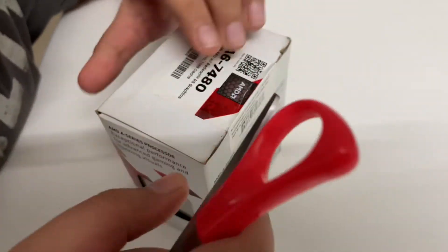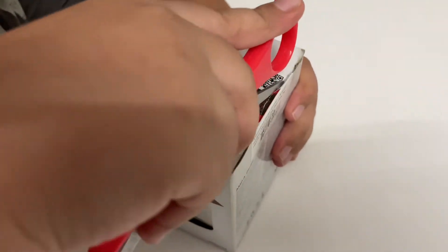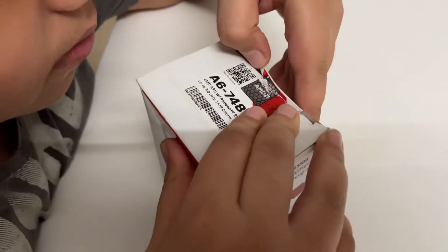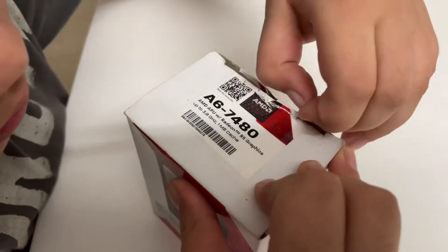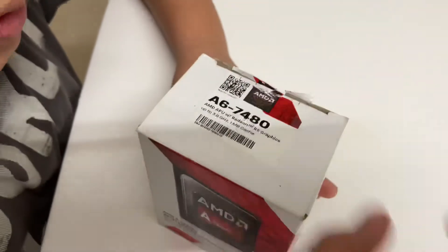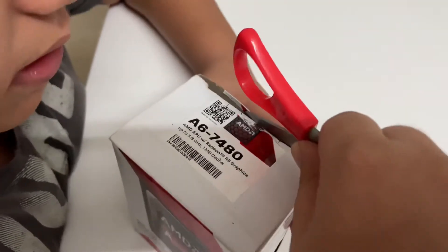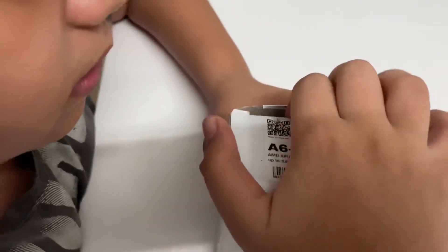I think it's working. Okay, I think it's fine. Let's remove the sticker from here. Now let's open it.